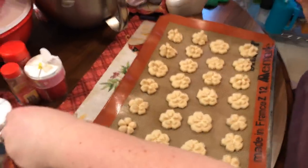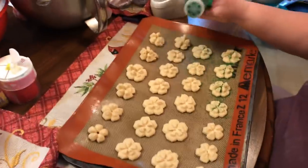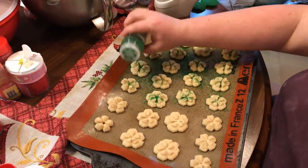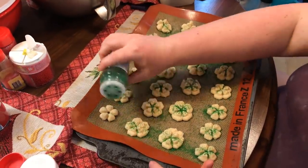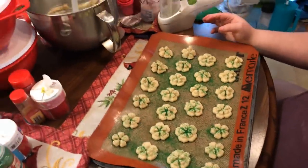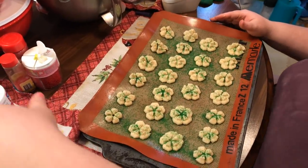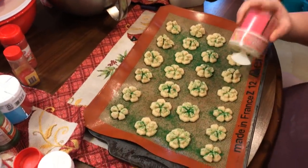Now we're going to come and sprinkle — I'm just going to do some green on some. You can do any kind, then we'll do some red, or you can do red and green together. There are all kinds of jimmies and sprinkles out there, just whatever you have in your cabinet. The Dollar Tree has some good sprinkles. I always go after the holidays at Walmart and other stores to buy clearance Christmas ones. We'll go ahead and sprinkle a little bit of red on top of these too.